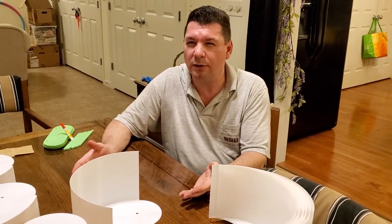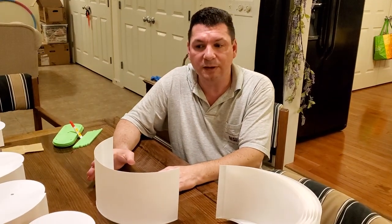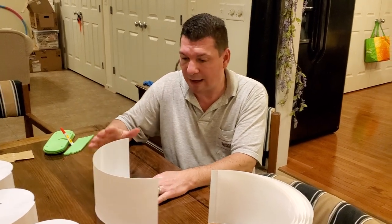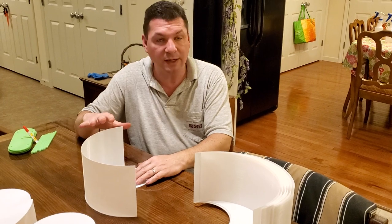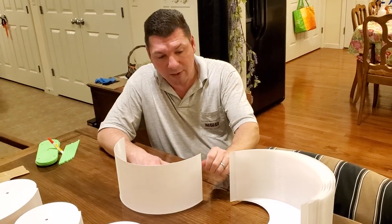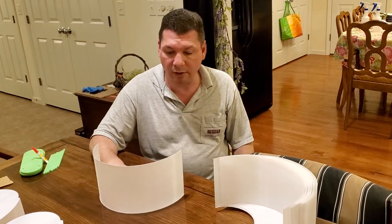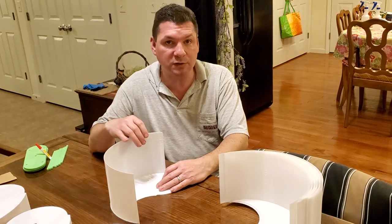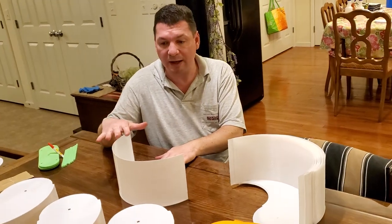So many Kickstarters, Indiegogo campaigns fail because the people haven't really thought through whatever it is they're giving to the public, and I don't want to do that. I already know that Harmony is an amazing product. What we're trying to do here is miniaturize things down to a version that you, the consumers, can purchase, play with, and experiment with. It's not going to produce a lot of power, but it'd be enough to charge small USB devices and things like that. It'll be a demonstration model that lets you see, feel, touch, and understand the principles behind Harmony.